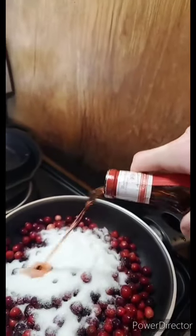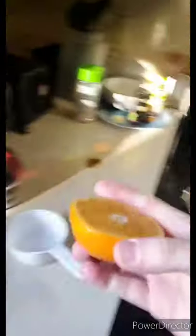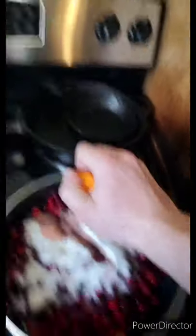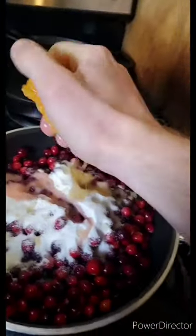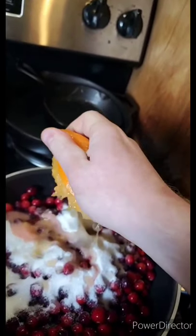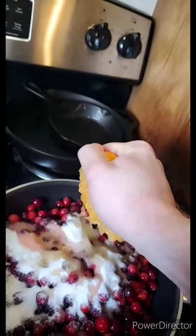Next you're gonna take your Grand Marnier — just a little splash, not too much. If you're wondering what Grand Marnier is, it is a cognac and orange liqueur blend. You can usually find it at your liquor store, or if you live in Washington, your local supermarket. Then take half an orange and squeeze all that in there. Use a juicer if you've got one — it makes things so much easier. If you can't get all of it out, that's fine because we're just gonna throw the peel in there.